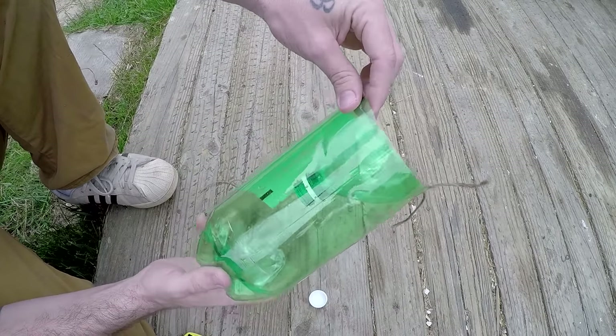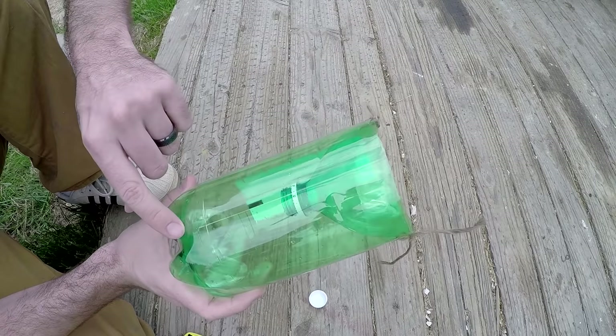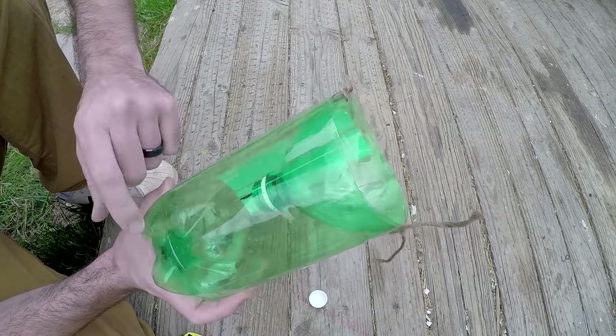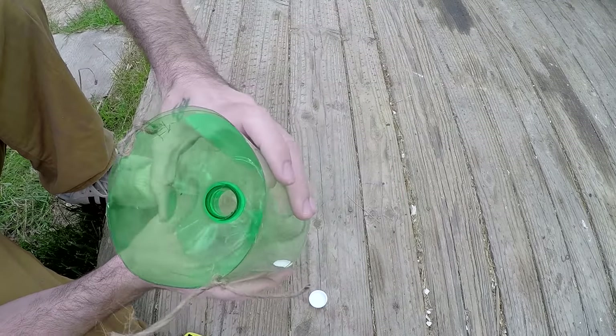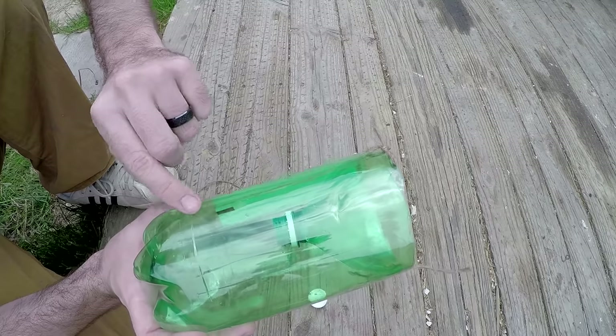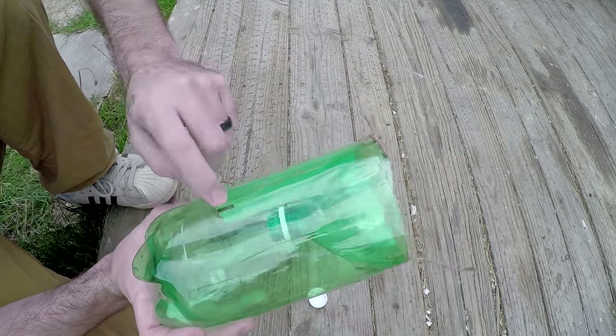That is the finished build. You can now place some kind of bait in here — maybe some bread or some fish guts — and the fish will swim in through the top hole. Once they get inside they're not going to be able to find their way out and they're pretty much going to be trapped in here.